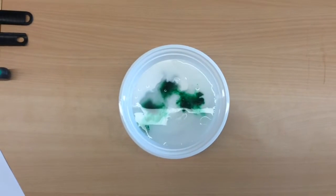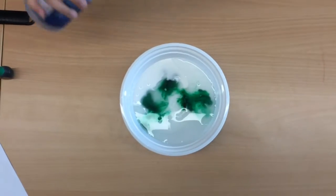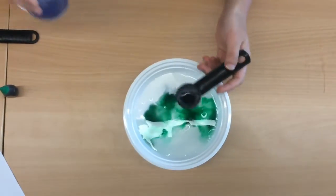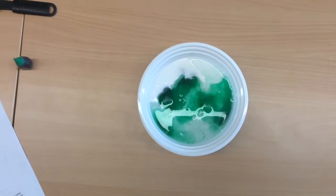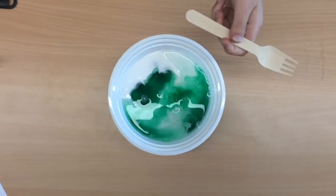Next, add 1 tablespoon of your saline solution to the bowl, which is probably contact solution. Now, using a popsicle stick or something else disposable, mix together everything in your bowl.